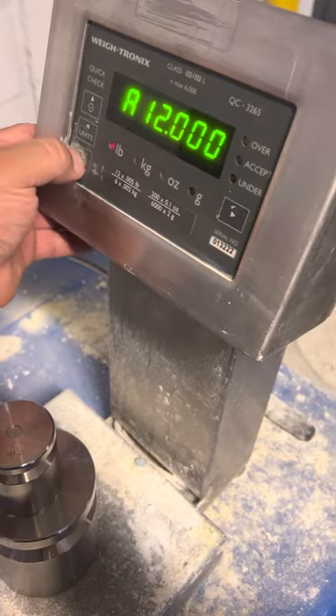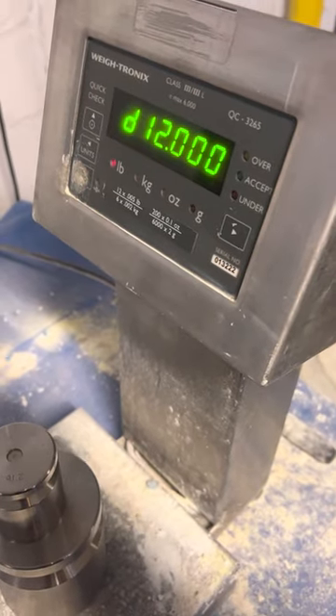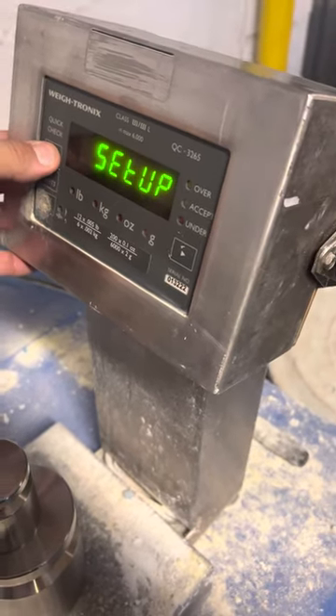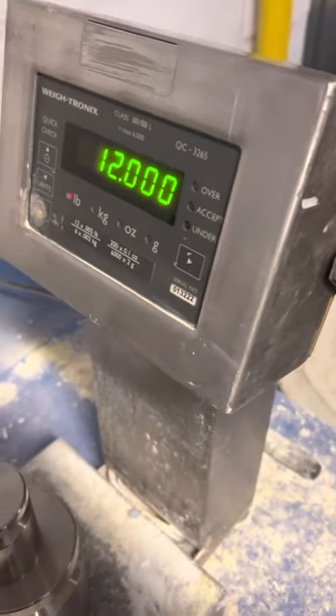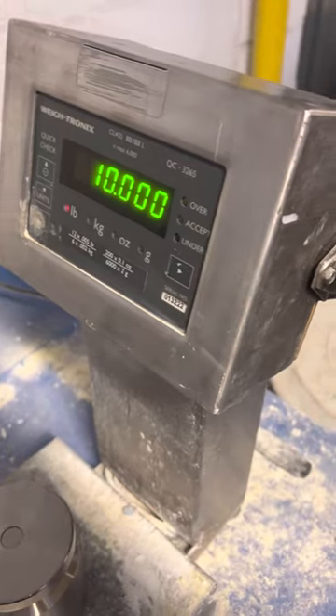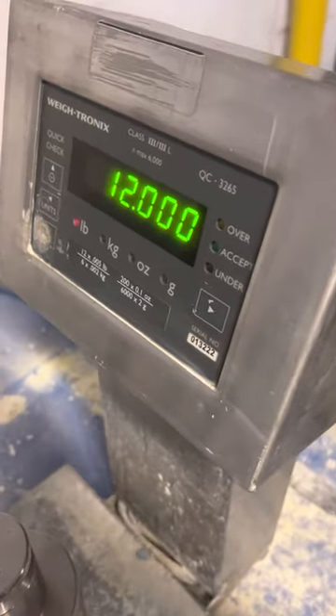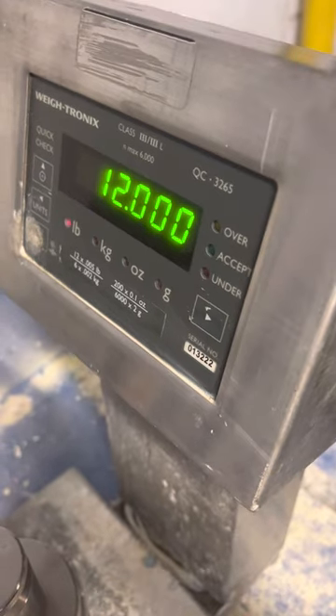Press enter. Then you press enter again, and navigate up, up, up, and right out. And that's how you adjust the calibration of the Obitronics QC3265.